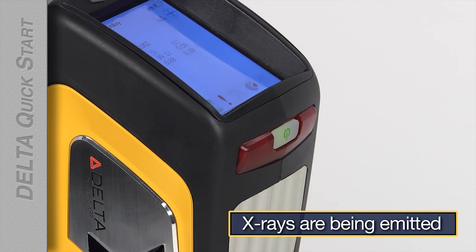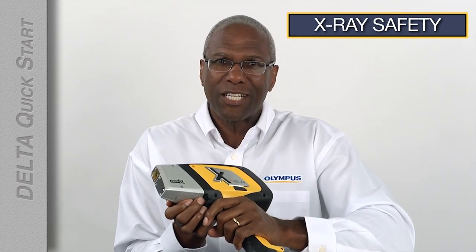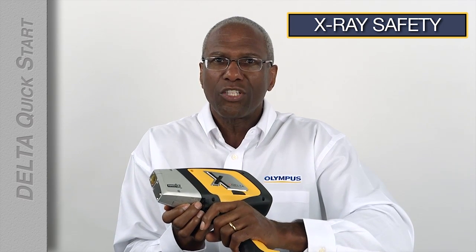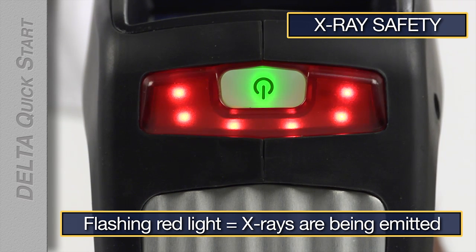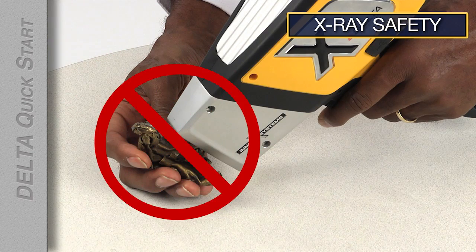CalCheck is an X-ray test, so the red X-ray indicator will be flashing to warn you that X-rays are being emitted. This is a good time to talk about X-ray safety. As long as you use your Delta Analyzer correctly and follow the recommended testing techniques and safety precautions found in your manual, you and everyone around you will be safe. Our instruments are secure and dependable, but there are a few things that are important for you to know. When the red light is flashing, X-rays are being emitted. Never point the analyzer at yourself. Never point the analyzer at anyone else. Never place your hand in front of the analyzer window.